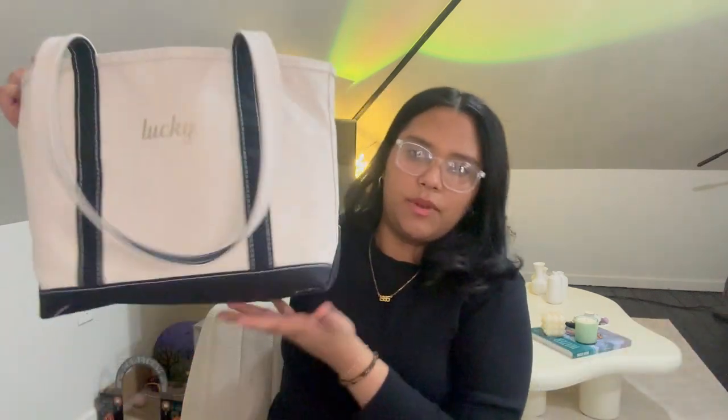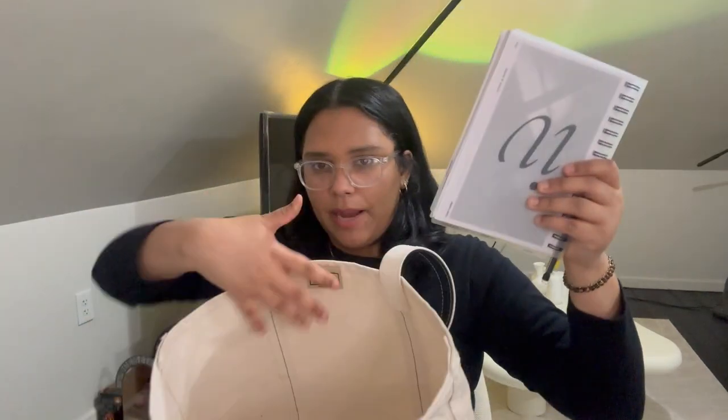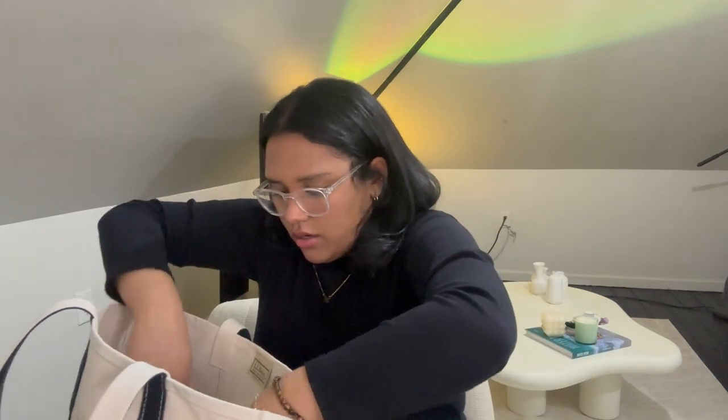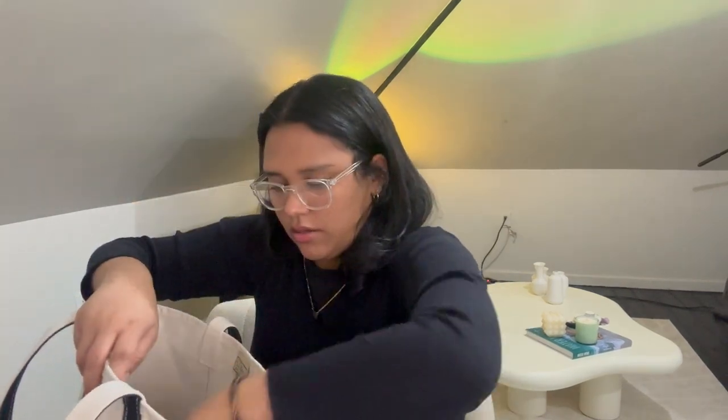That's everything in the bag — it's literally so light and so nice. I organize by size: I start with my laptop in the back — it does fit a MacBook Pro — then I put the pouches at the bottom, my wallet and eyeglasses on the side along with my planner, stickers over here, and the big pouch goes at the top.